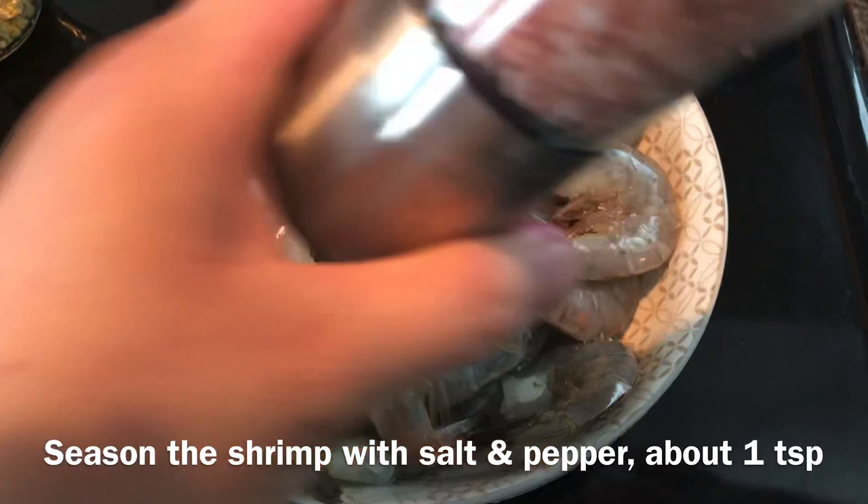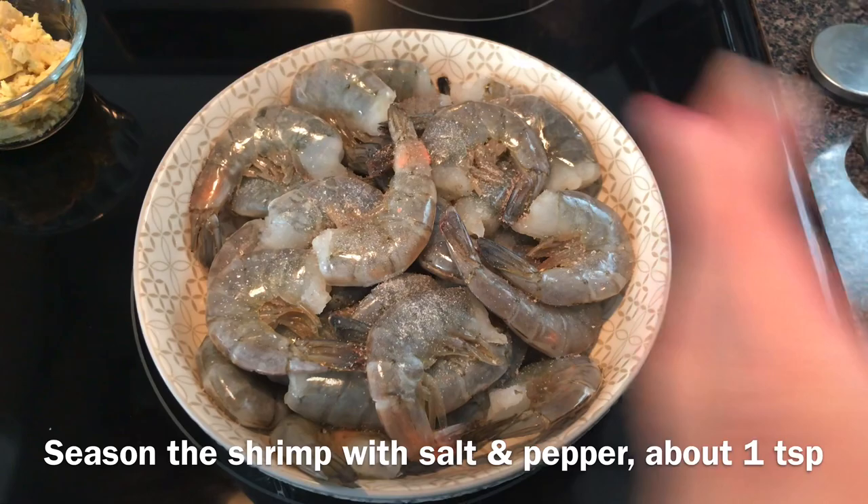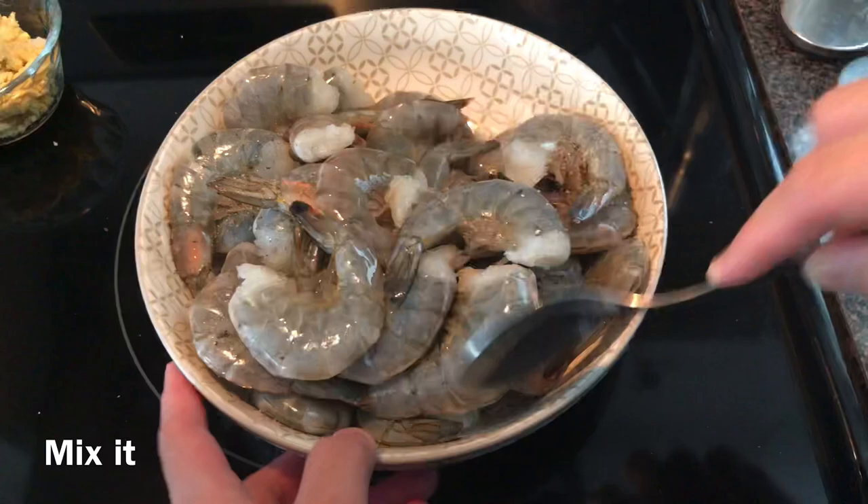First, we're going to season our shrimp with one teaspoon of salt and one teaspoon of pepper, and then mix it just to evenly distribute the taste.